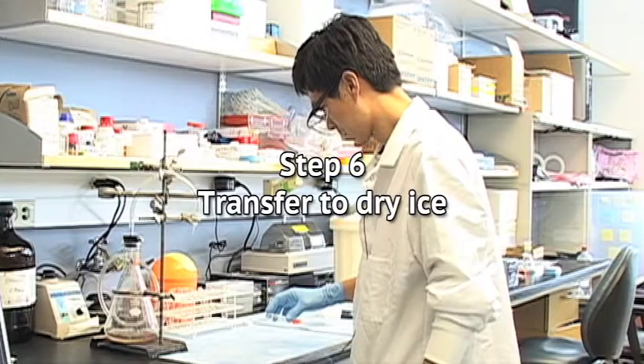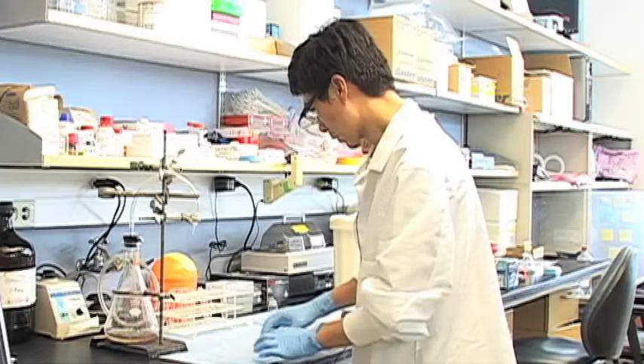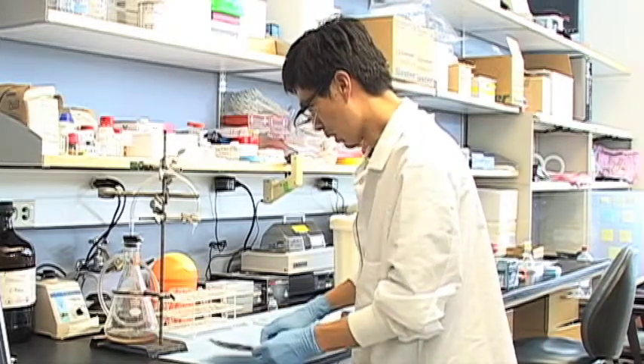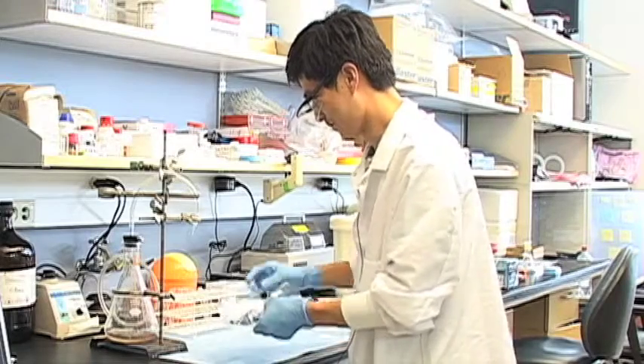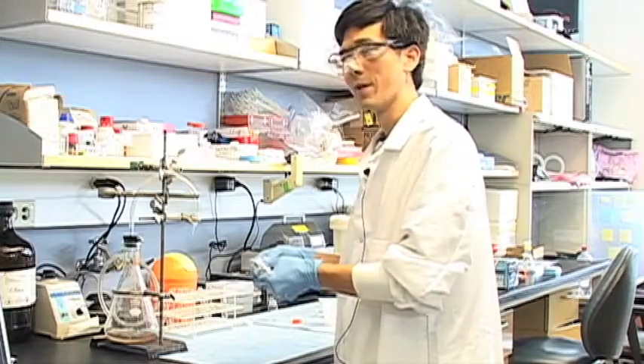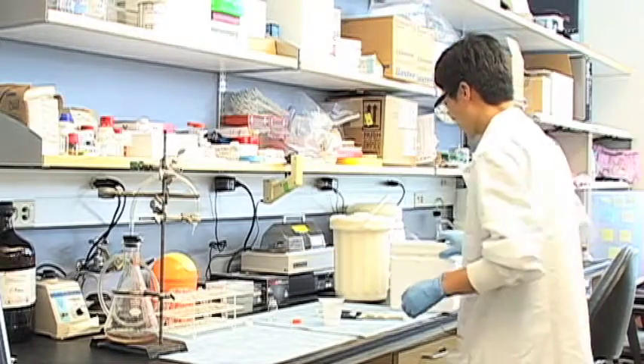Step 6: Transfer to dry ice. Watch for the most vigorous bubbling to stop, but some liquid nitrogen to remain at the bottom of the plate. At this point, transfer the plate to the cooler with dry ice. Once this procedure has been completed with all plates, they should be covered, wrapped in aluminum foil, labeled, and stored at minus 80 degrees centigrade.